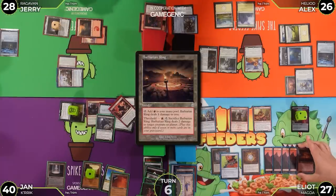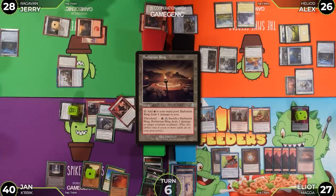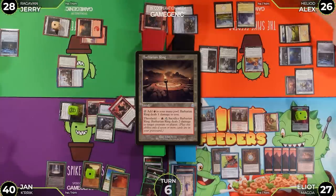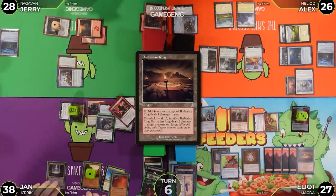Jerry reviews his board — has a Barbarian Ring without threshold. He attacks Jan with Magda only. Jan takes two, going to 38. Jan makes another treasure from the Magda trigger. Jan's mana is tapping well.